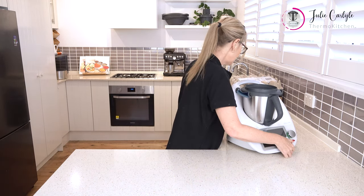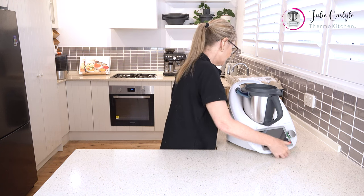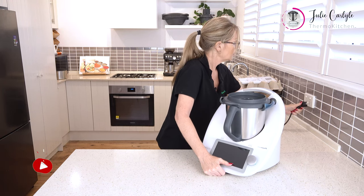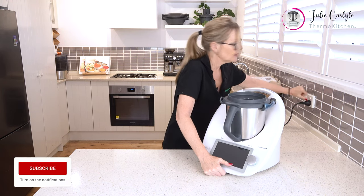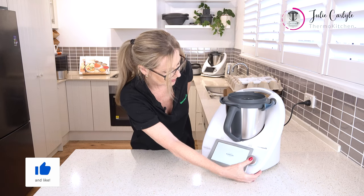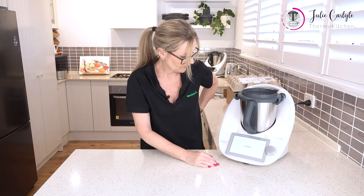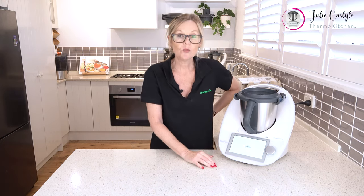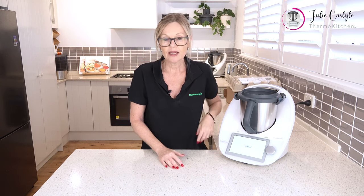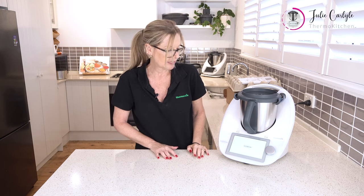The first thing you want to do is pull the cord out and we want to pull it all the way out until we see the red tape, and then plug it in. Turn it on and hold in our selector. Now it's going to take a little while for things to come on because the Thermomix has to unpack its software and get itself in order, and that can take a few minutes.